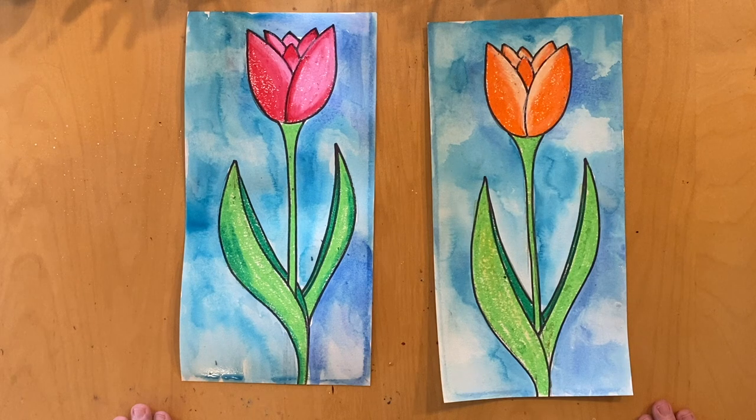That's the end of our Spring Tulip Art Lesson. I hope you enjoyed the lesson, and I want you to always remember: when you are creating art, relax, have lots of fun, and keep creating. Happy Spring everybody!